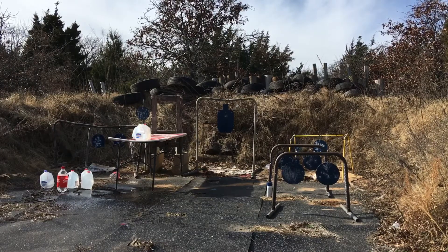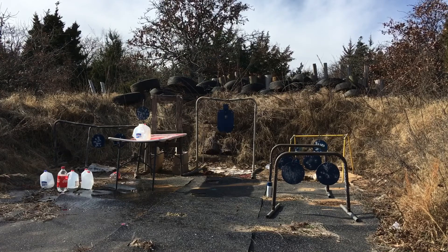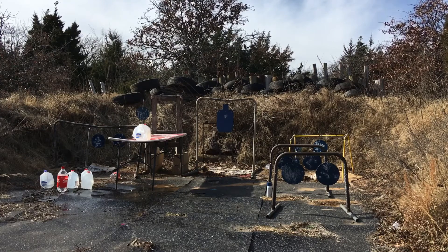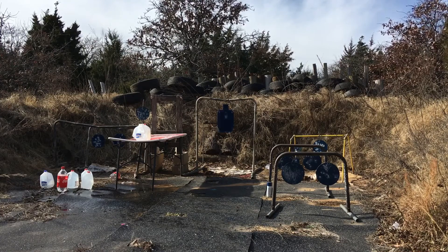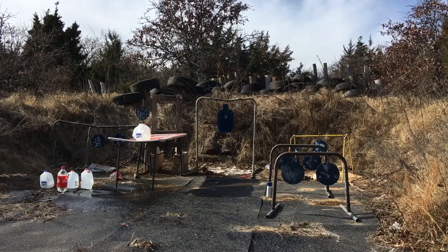We have some good impact — let's test the accuracy. Man, that's a pretty tight group right there with the Speer Gold Dot. Let's go take a look and see if we can find that projectile and repaint the target.